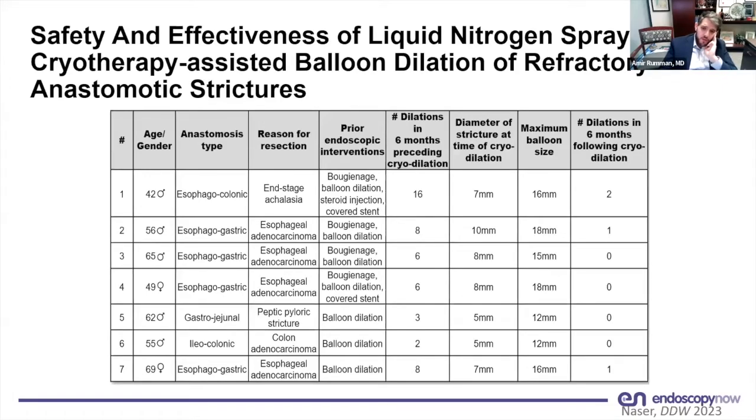The amount of dilations these patients were receiving in the six months preceding the cryodilation was quite significant. The study endpoint is the number of dilations after cryodilation, and there is a significant reduction, indicating a reasonable and robust dysphagia-free interval.